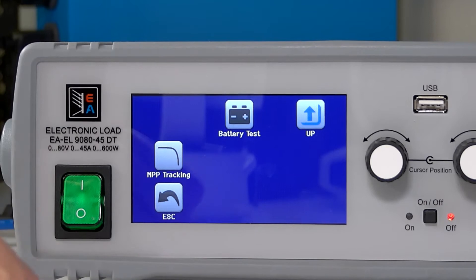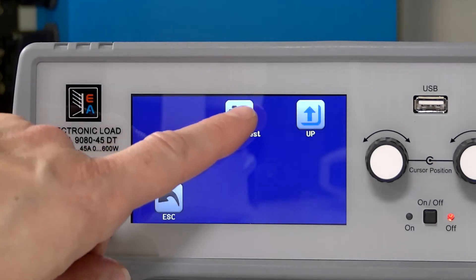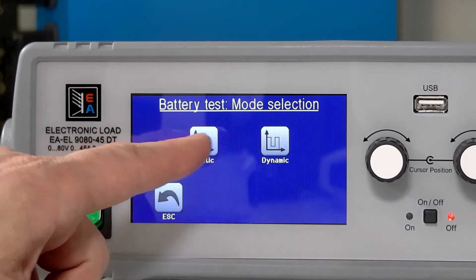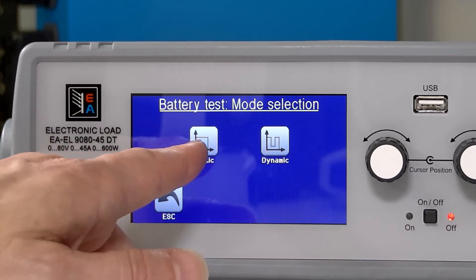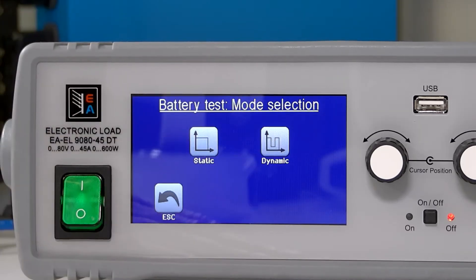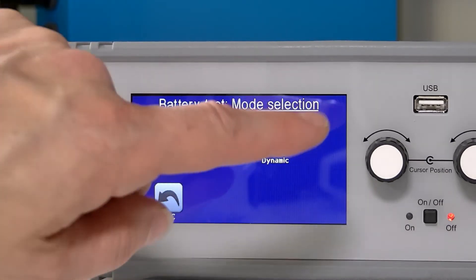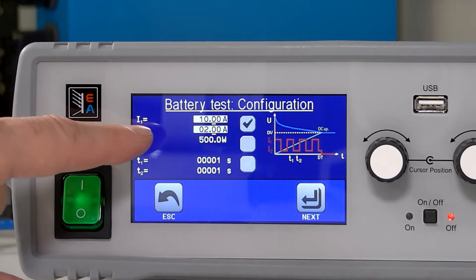Over here on our EL9000DT, we've got our battery test function which I'm going to select here. And then we've got a static or dynamic mode. Dynamic does basically two different static tests and it will switch between two different discharge limits. I'm going to select dynamic just so you can see a little bit more going on during the test.